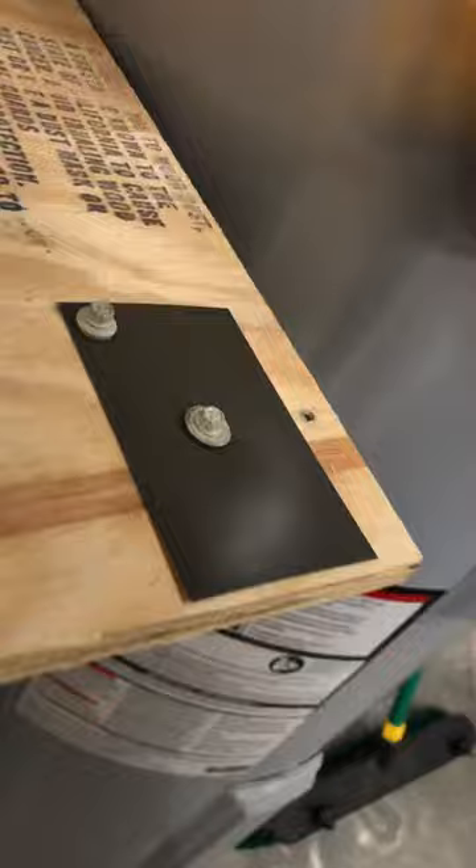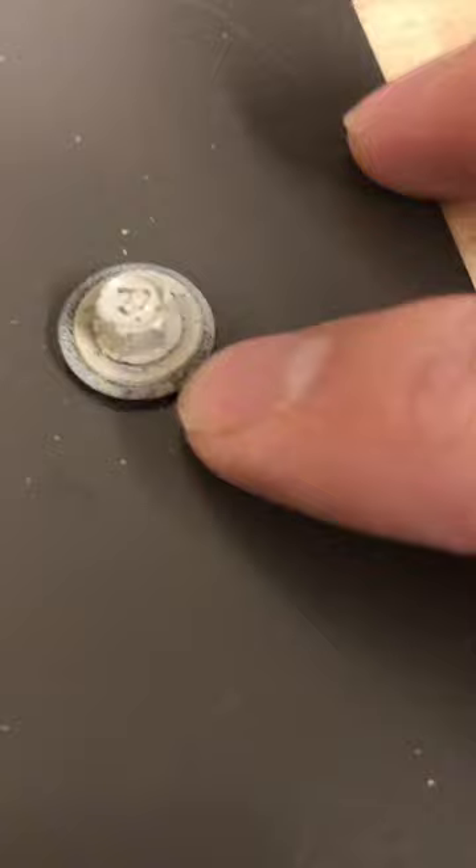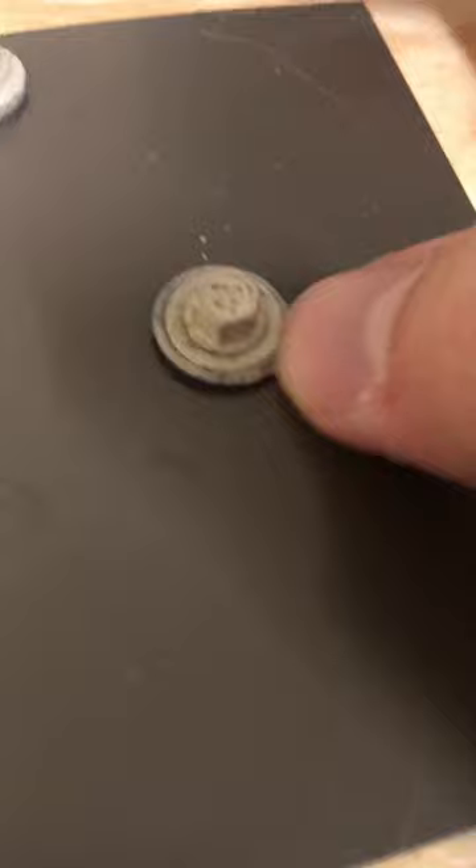This is what a lot of people will do when they're installing their screw — check that out, that washer is blown out. What's going to happen here is that's going to crack, the UV rays are going to break this thing down, and it's going to leak.